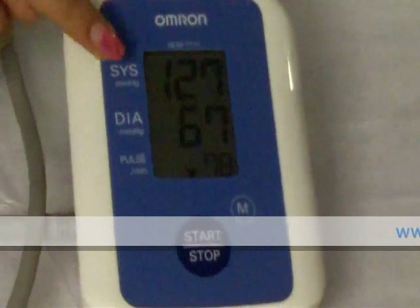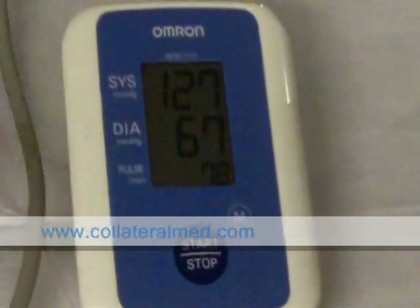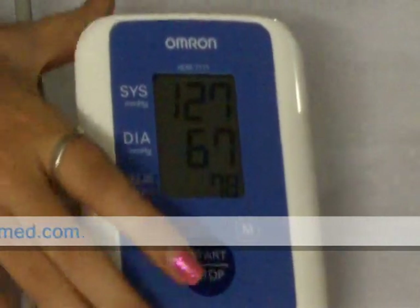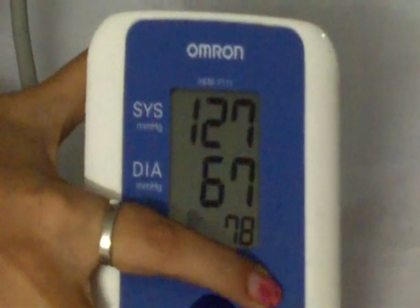The result will be displayed here: the systolic blood pressure, diastolic blood pressure, and the pulse rate. You can also view the previous measurements by pressing the M button, which stands for memory.